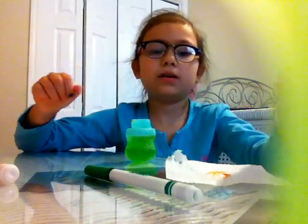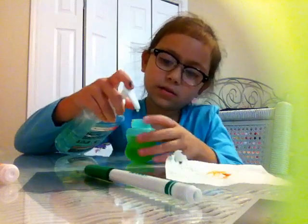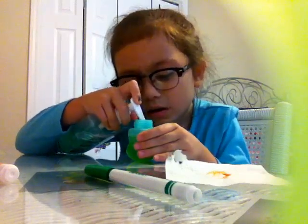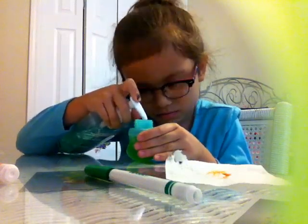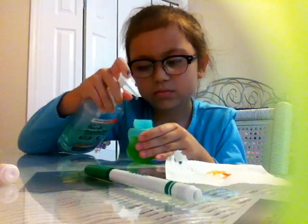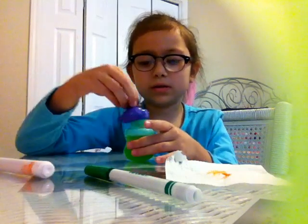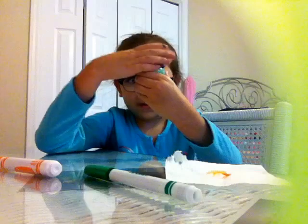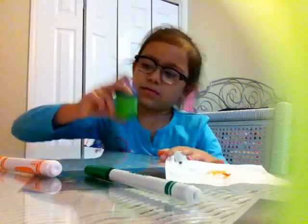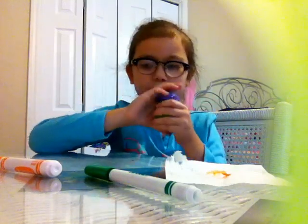Now we're going to be needing to put some hand sanitizer. And we're going to be closing it up, and then we're going to be shaking it — a little bit.